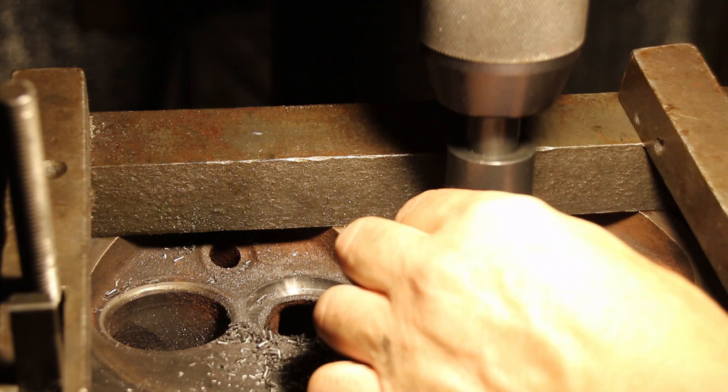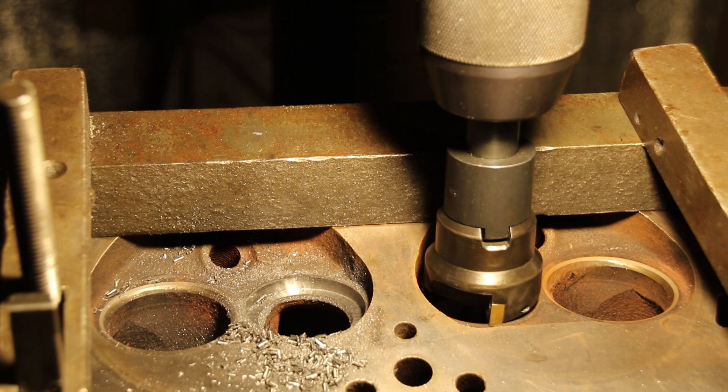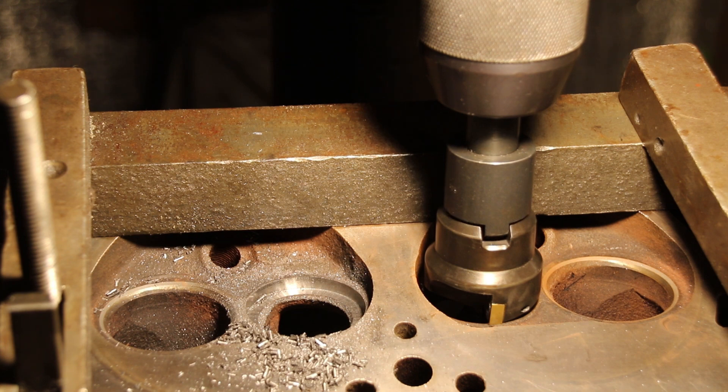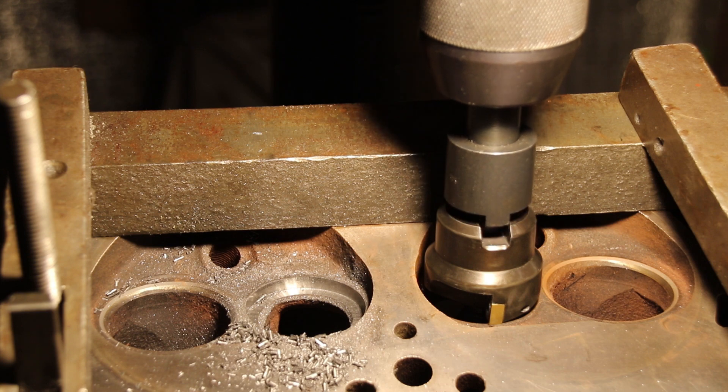Okay guys, we've got our cutter in there. These are one and three-quarter inch seats. The cutter is one-seven-fifty and the seat is one-seven-fifty-five — there's a five-thousandths press fit there. We've got our stop set so we know the depth. We're just going to turn this guy on and have at it.